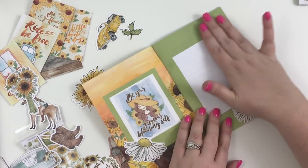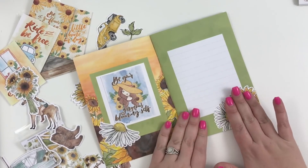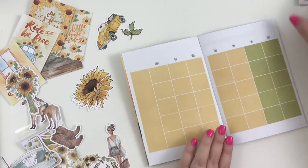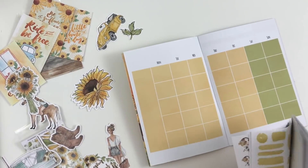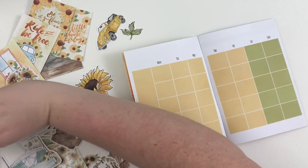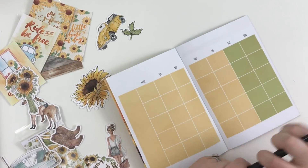I don't know what I want to put here, but I really like this page — maybe 'important dates' or something. I don't know, we'll have to see. Okay, so now I kind of need to figure out the dates — July starts on a Sunday.